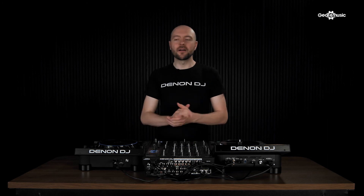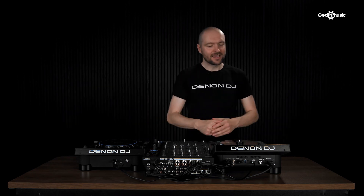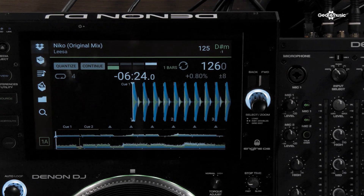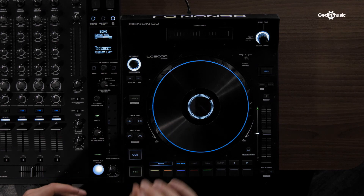In this current setup, I'm using the LC6000 with the SC6000M, using it to control the second layer of the player. I have two tracks loaded — one on layer A and one on layer B. As soon as you plug in the LC6000, it automatically switches the view to the dual layer mode. Once the unit's connected, you'll see you have full control over the second layer from the pads, the browse, the needle drop, and all the loop features.